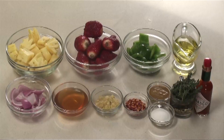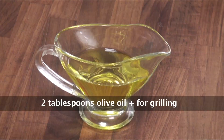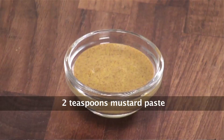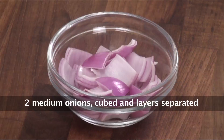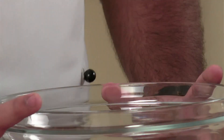So let's see what all we will require for this: pineapple peeled and cut into cubes, olive oil, Tabasco sauce, strawberries, fresh thyme, mustard paste, capsicum cut into cubes, chili flakes, salt, onion cut into cubes with layers separated, honey, and chopped garlic.